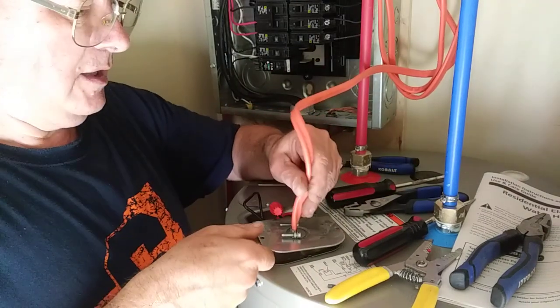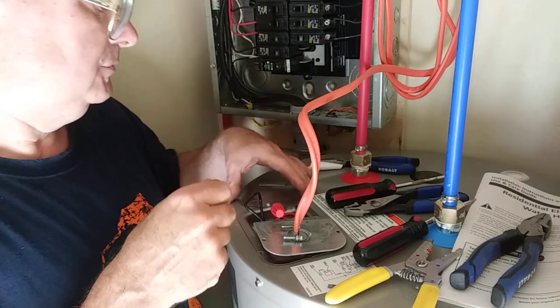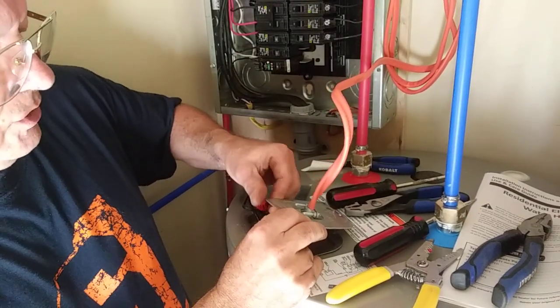I'd like to leave the cover off of this for Jim to look it over, but I'll get the covers on everything else. Alright, we'll put this down into the box here.